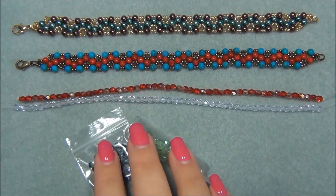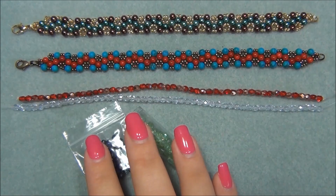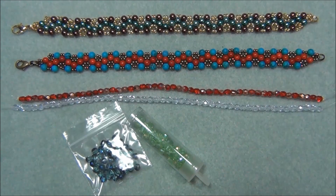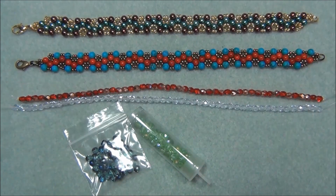I'm going to start out using these here to show you the main weave because I don't have enough time to do the main weave down the whole length of the bracelet. I will go over to another bracelet and show you what to do after I show you how to do the main weave. Okay, so let's get started.